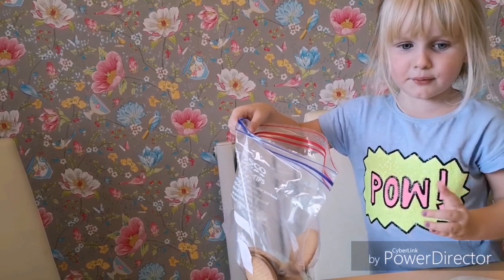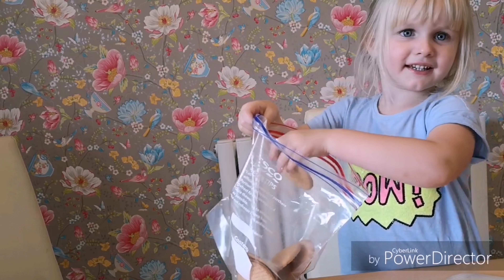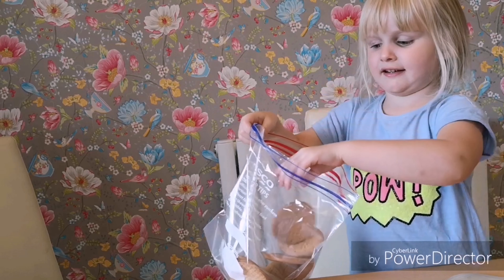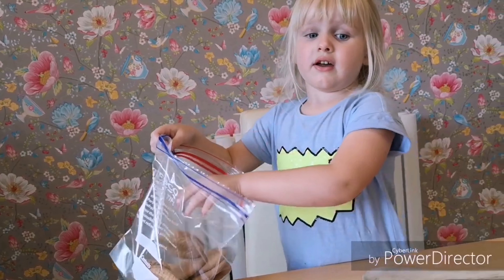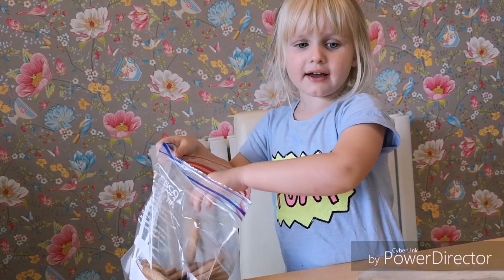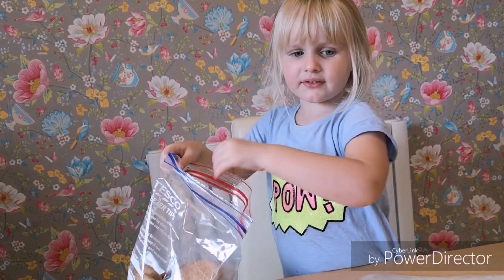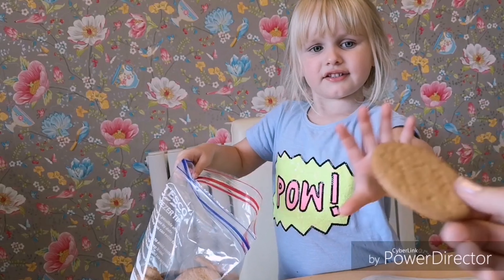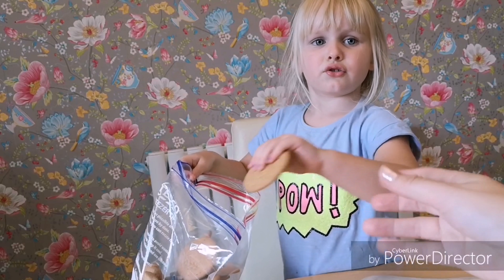I'm going to give you some more. More now. Seven, eight, nine, ten, eleven, twelve, thirteen, fourteen, fifteen, sixteen, seventeen, eighteen, nineteen, twenty.